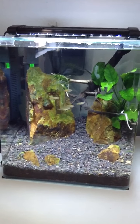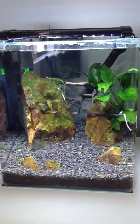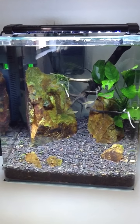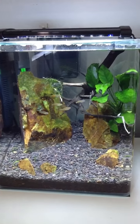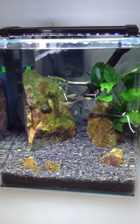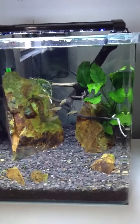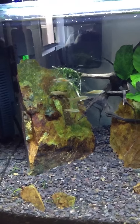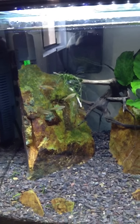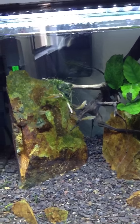Hey guys, it's Mateo — finally doing a legit update on this nanotank. This nanotank has been sitting empty with nothing but a mono shrimp in it for a little over a month, just because I've been waiting to put some endlers in here but haven't gotten them in and haven't seen them anywhere. So I finally broke down and was like, okay, I think I found something I like.